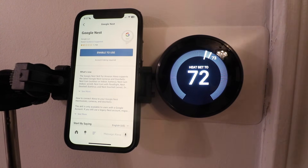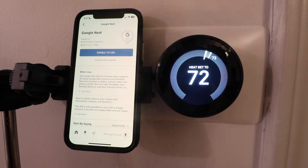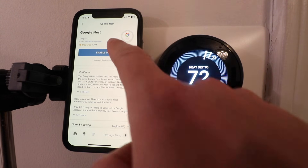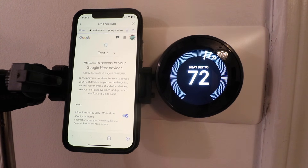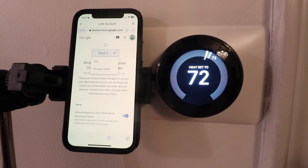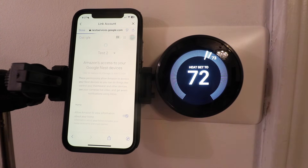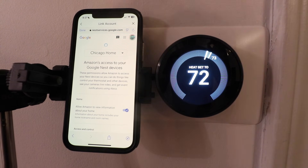Now if you've already got this enabled you're going to need to disable it and then re-enable it to make sure that your Nest thermostat connects to it — your other Nest devices will automatically connect once you enable it. So we're going to click on Enable to Use right here and then it's going to have us choose our Google account.